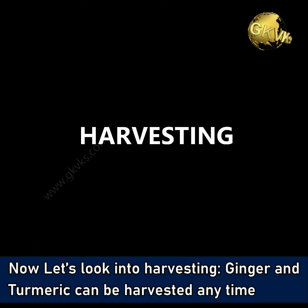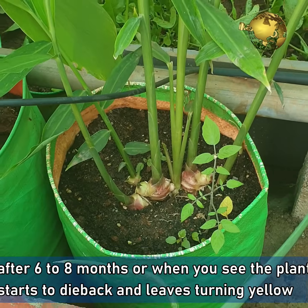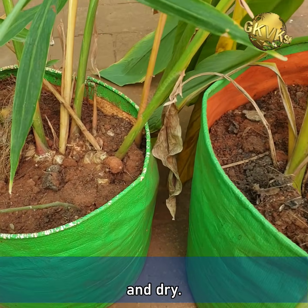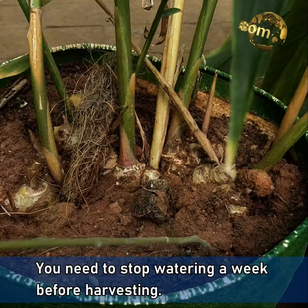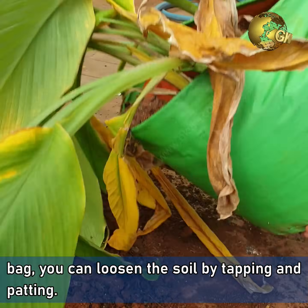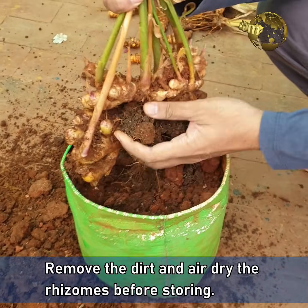Now let's look into harvesting. Ginger and turmeric can be harvested anytime after 6-8 months, or when you see the plant starts to die back and the leaves turning yellow and dry. You need to stop watering a week before harvesting. Then just loosen the soil in the container by tapping it — or if you have grown in a poly bag, you can loosen the soil by tapping and patting. Remove the dirt and air dry the rhizomes before storing.